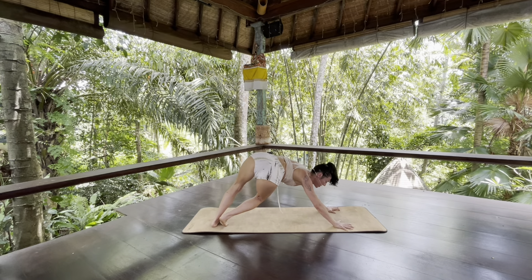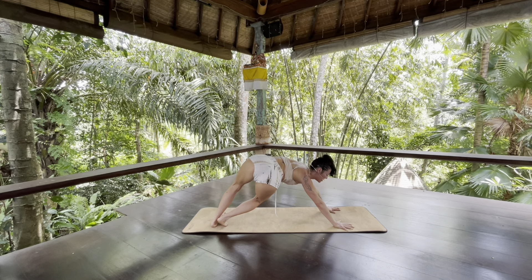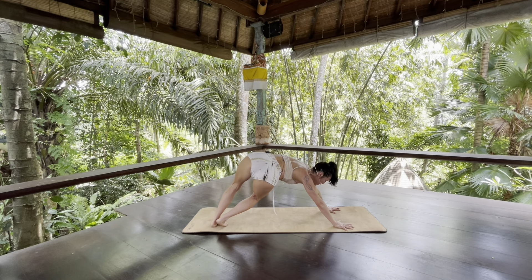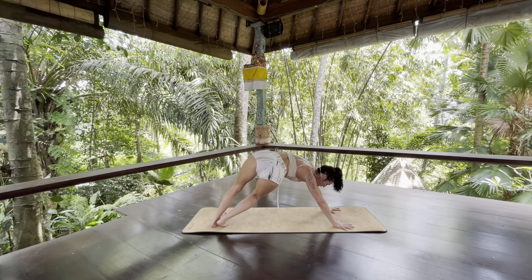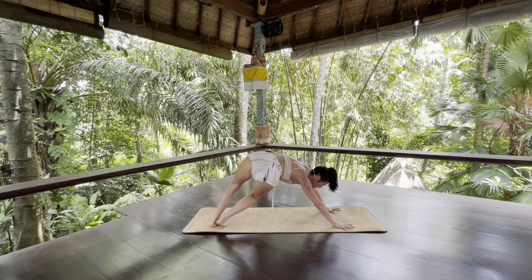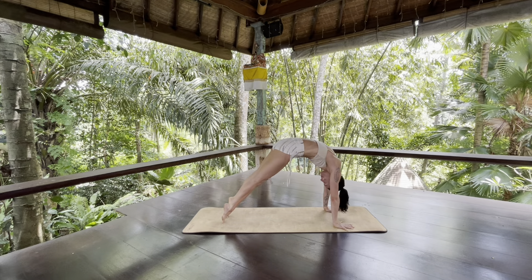Squeeze your outer right hip up towards your lower right ribs. Claw with your fingertips, press your hands down and forward. It's like you're curling your heart and your gaze towards the top of the mat. Take a few deep breaths into your left side body, really letting your breath expand your belly. On your next inhale, round forward to rounded high plank. Squeeze your front body to your back body.